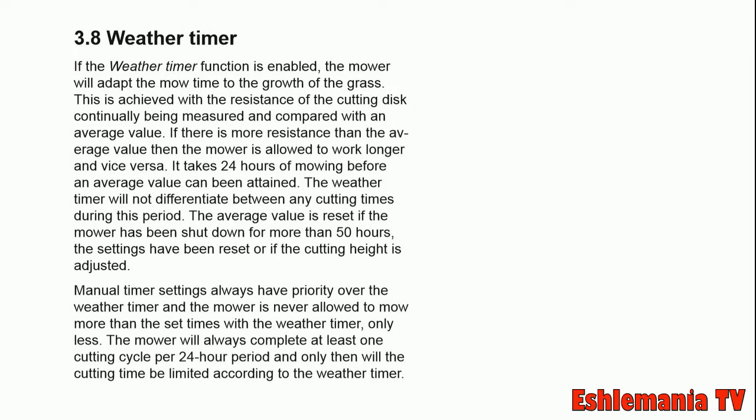Where this feature comes in handy is if you're not sure how often your mower should be out there mowing — whether it should be out every day, only a couple of hours a day, or every other day. Just turn on the weather timer and set the sensitivity to high.